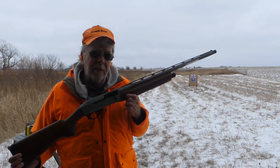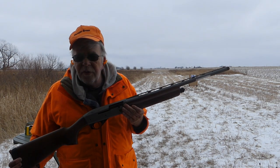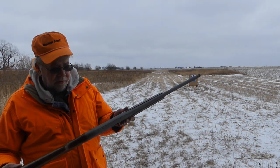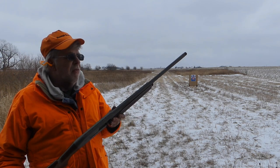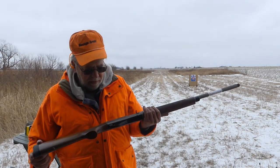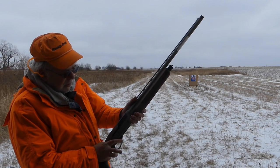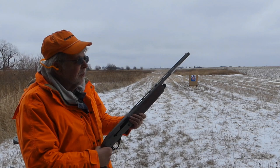They're readily available. They start around $430 to $435. You can get them with synthetic stocks as well. I'm impressed — it's just unbelievable. I have not tested a gun this good, this inexpensive, in years and years and years. Fits me beautifully.